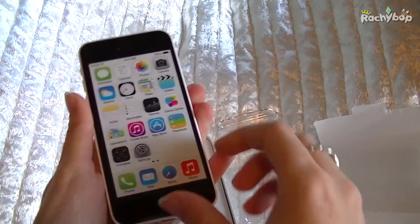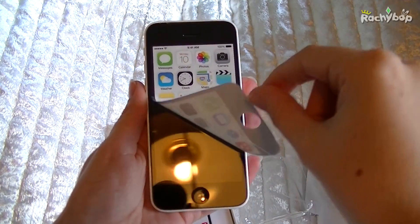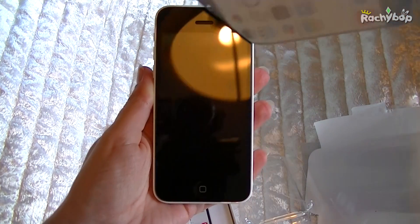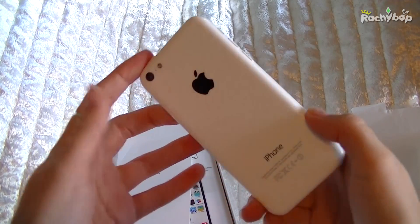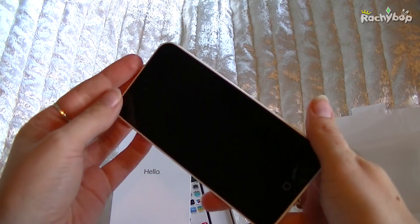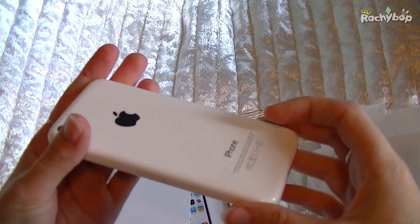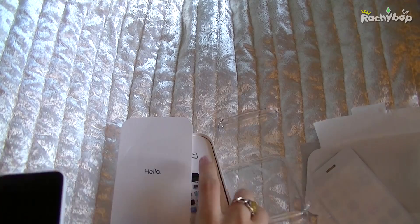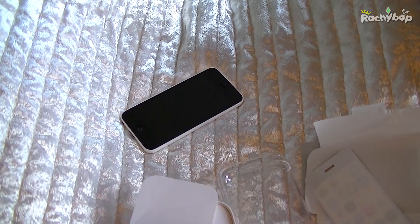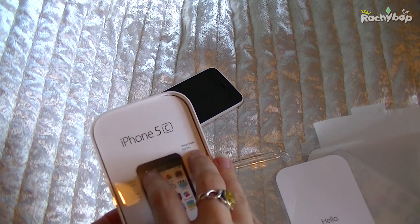So this is it, and if we peel off the front screen cover you can see my light and camera — lovely reflection. But yes, this is the white one. Obviously you can get this in pink, yellow, green, blue, and white. So this is the white one — the least colourful.